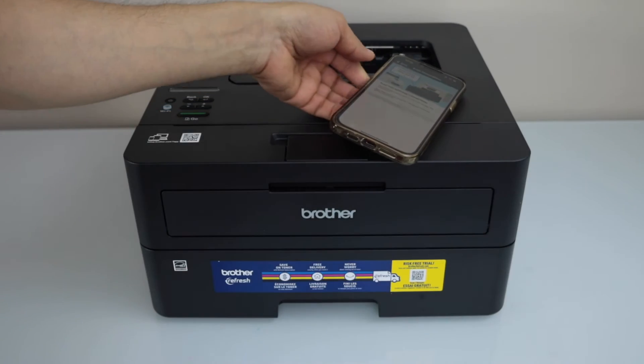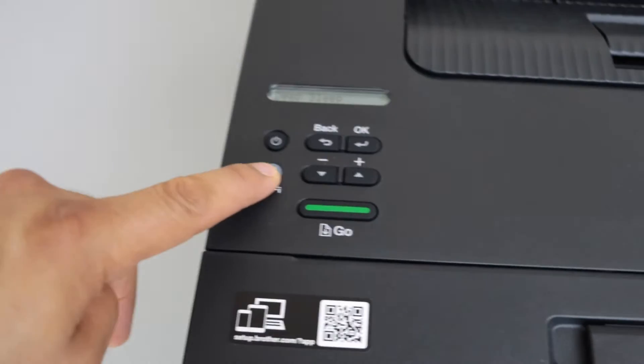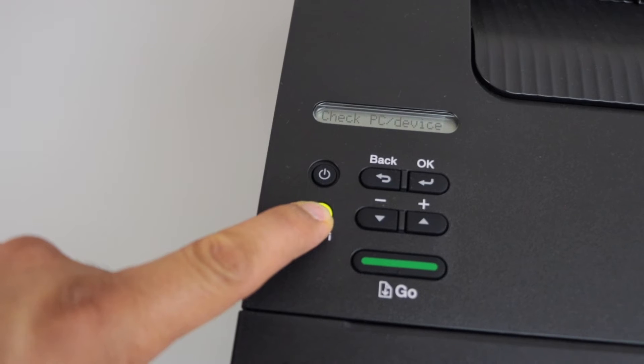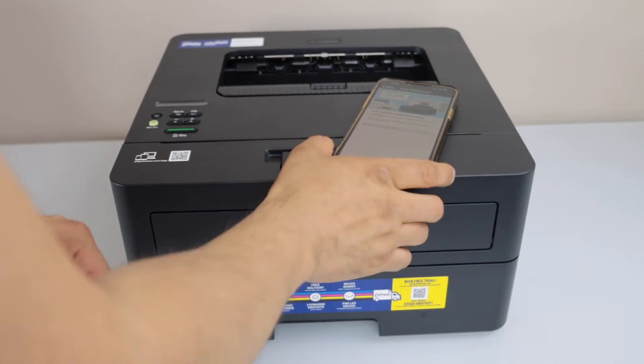The next step is to go to the printer display panel. Press and hold the wireless button until you see a message on the screen — it will say Check PC or device and the light will start to flash. Now go back to the device.